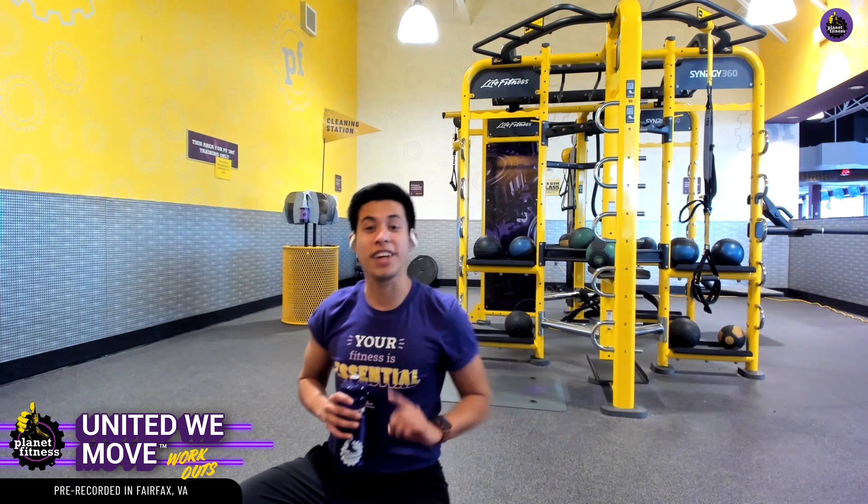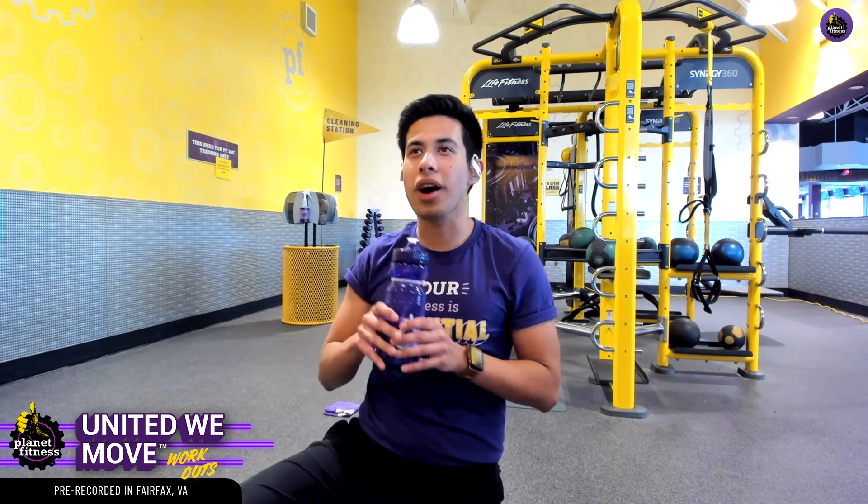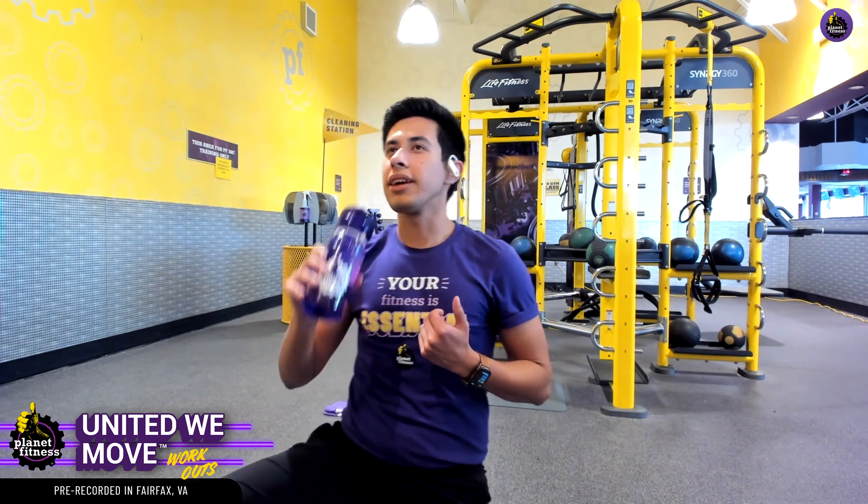Let's catch a quick breather here. We just knocked out the first exercise — we only have three more to go. We're already a quarter of the way there. Let's go ahead and celebrate with a quick little water break and catch our breath.